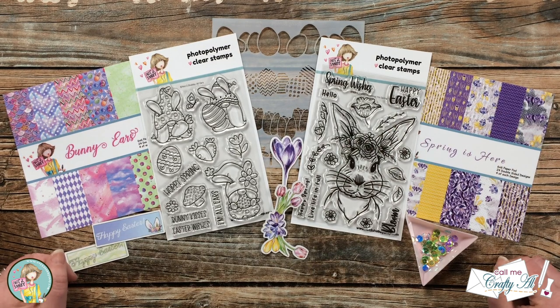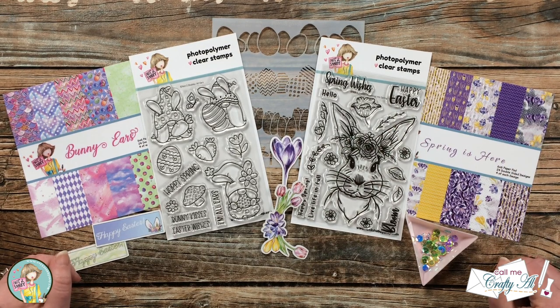Hello crafty friends! It's Alicia of the Call Me Crafty Owl YouTube channel, and welcome to my stop on the Not Too Shabby Spring Wishes Hop and Giveaway. I hope you'll stick around to see what I'm going to create.